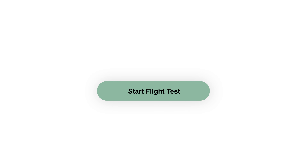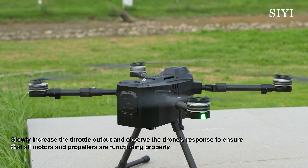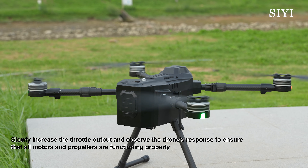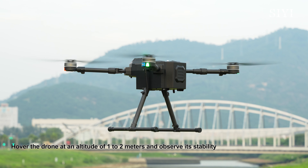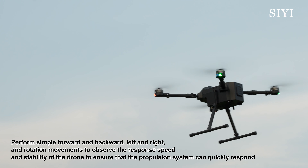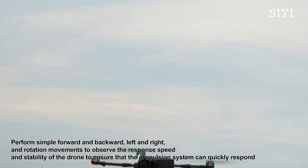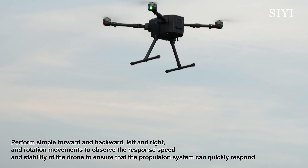Start Flight Test. Slowly increase the throttle output and observe the drone's response to ensure that all motors and propellers are functioning properly. Hover the drone at an altitude of 1-2 meters and observe its stability. Perform simple forward and backward, left and right, and rotation movements to observe the response speed and stability of the drone to ensure that the propulsion system can quickly respond.